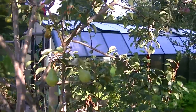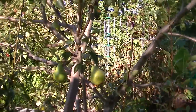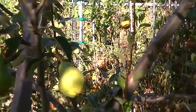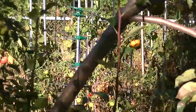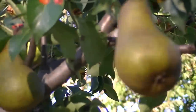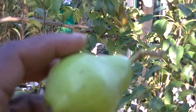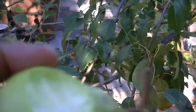Over here we have some pears that are ready. This is the 5-in-1 pear — we have Andrew, Boss, and just a couple others on there. This one is a little yellowish green, and then you have the brownish kind — I think that's the Boss. I'm going to pick one just to show you. This is what it looks like inside, and it's very good.